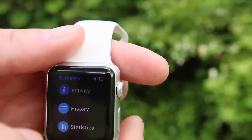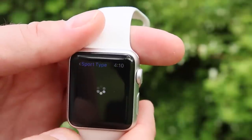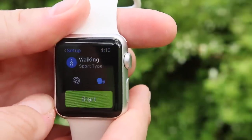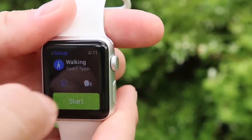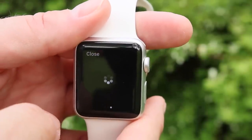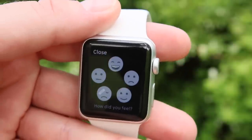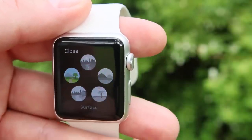Here you can see my history, and if we back out you have your activity where you can select which type. I have walking selected — I'm usually pushing a stroller so I'm usually walking — but you can do running, cycling, mountain biking, Nordic walking, and their latest update may have added a few more. There are buttons for GPS and a voice coach, which you can mute to save battery. Once you hit start you have your timer, distance, and you can change what's displayed on your screen. When you're done it lets you choose how you felt and what surface you were on, which is neat to look back on.